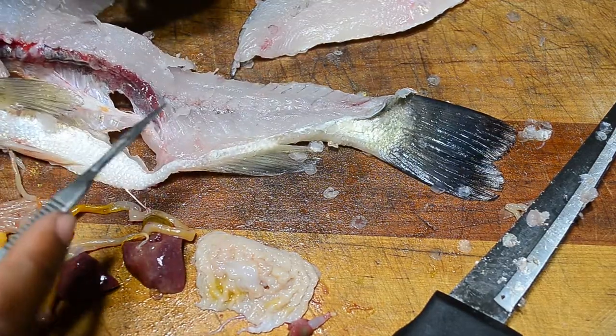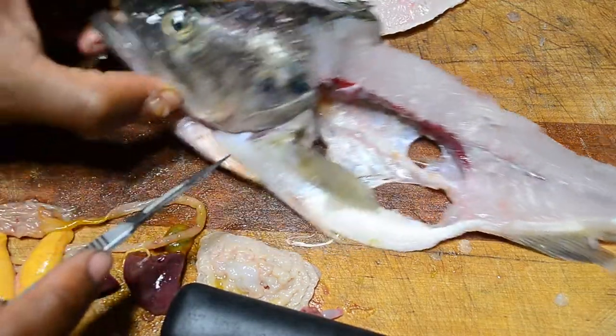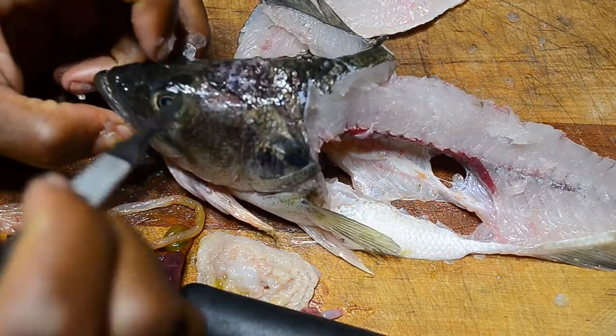That meat there is edible. You can eat the eyes too — let's see if we can take out the eyes.